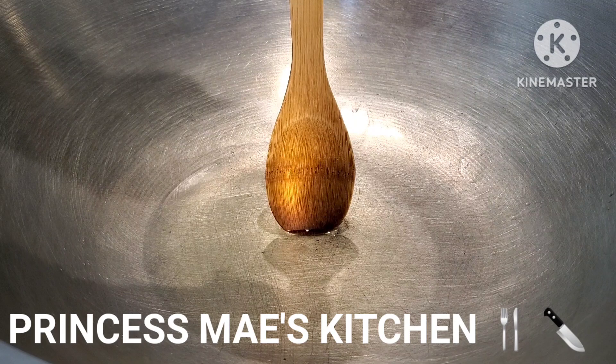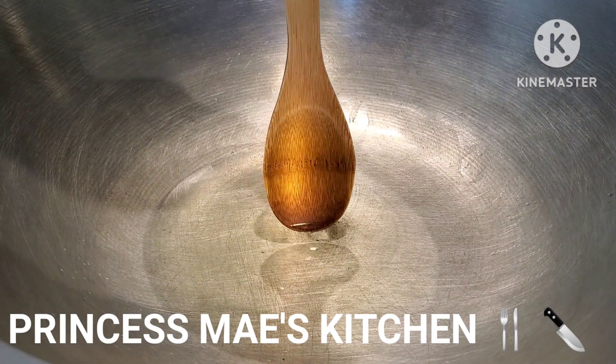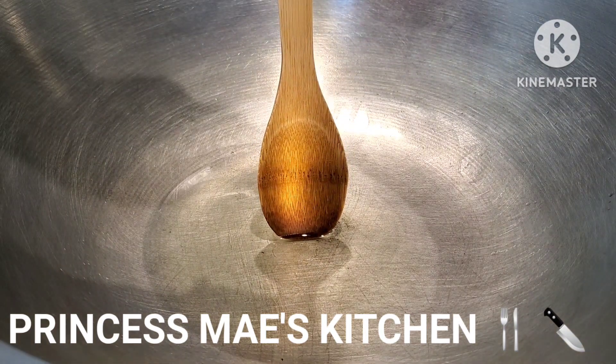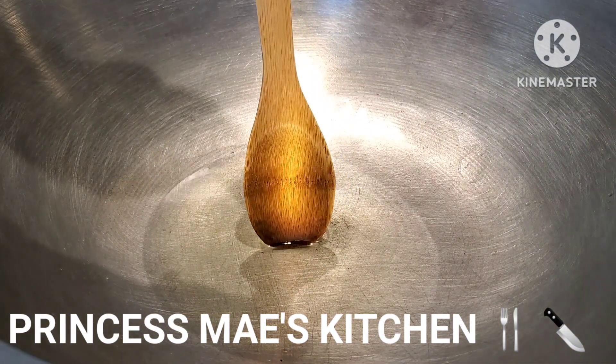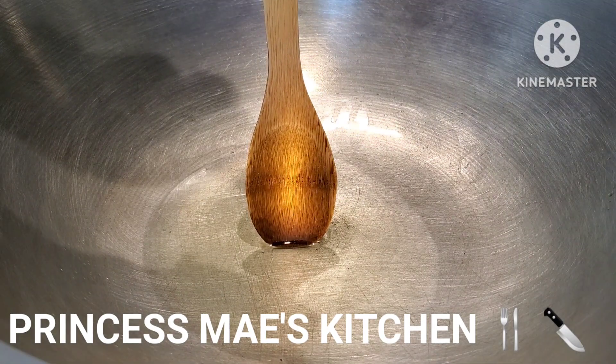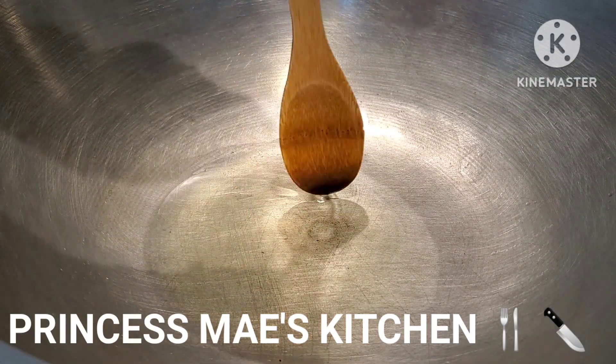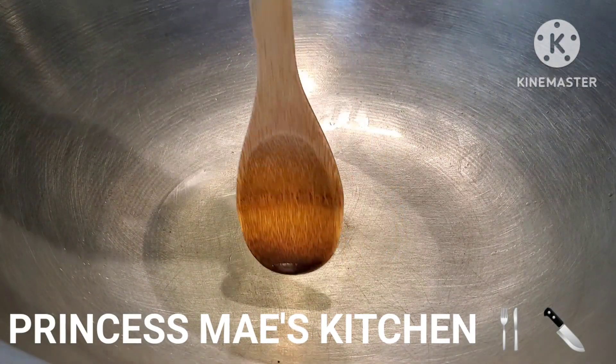For those of you teenagers on my channel — to check if your oil is ready to use, just dunk your wooden spoon or chopsticks, and if you see bubbling at the tip, that means the oil is ready. But this one here is not yet ready, so let's wait for a little bit.